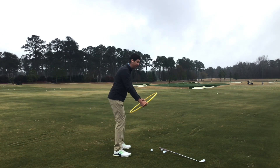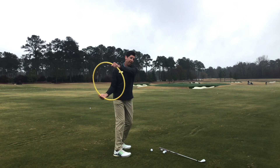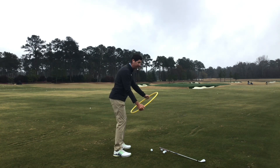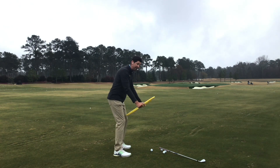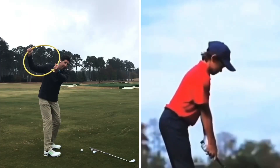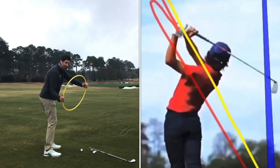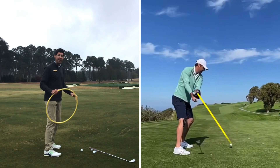What we see most of the time on the lesson tee is turning the club head with the body to the right, and then it always wants to do the opposite. So if we can learn how to turn the steering wheel slightly to the left as our body is turning to the right, that's going to keep that club nice and vertical, nice and inside, our hands inside. Then we can get the steering wheel to turn the opposite way on the downswing — to the right — and get that club shallowing nicely, maintaining that club face.